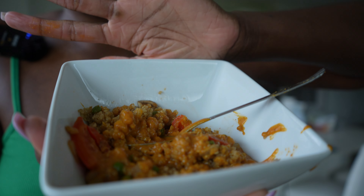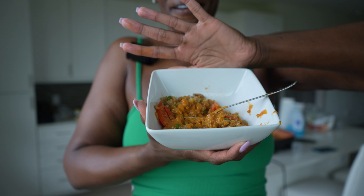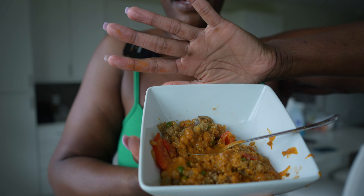I'm going to mix all this up. It kind of looks like baby food — it's giving Gerber. But that's okay.